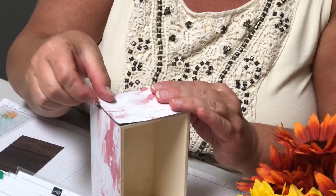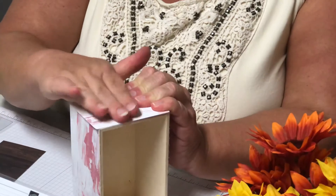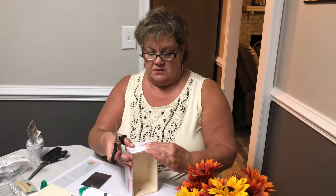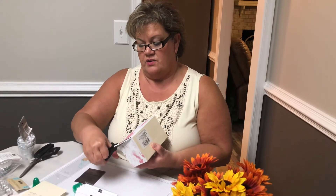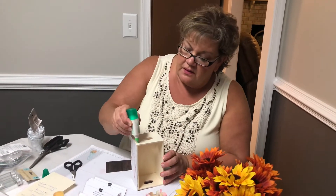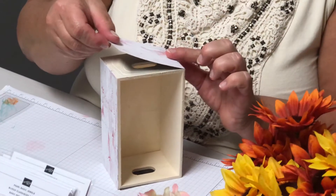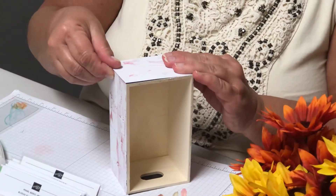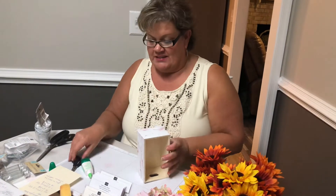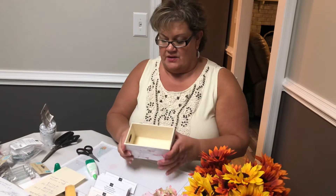If you'd like to get any of these products — the Stampin' Up! paper, the ribbon, any of these embellishments — I'd be happy to order it for you. Just go to my website, stampingwithlisa.com, also in the description box. It's a little crooked, but you could really do this any color you want, any flowers you want, put anything in there. This would be a great class project. I think I'm going to go back and see if I can find more of these — but probably once I post this, everybody's going to go to the Dollar Tree here and buy them all. I better go in the morning!